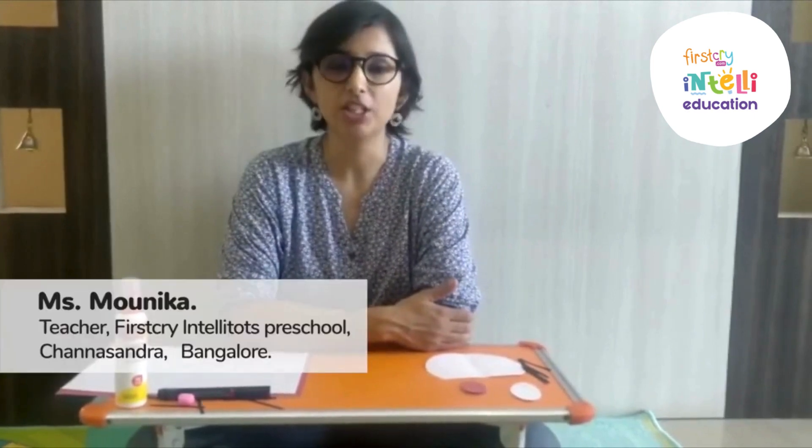Welcome to Intelli Summer Camp. My name is Monica and I am a teacher at First Cry Intelli Tots channel.